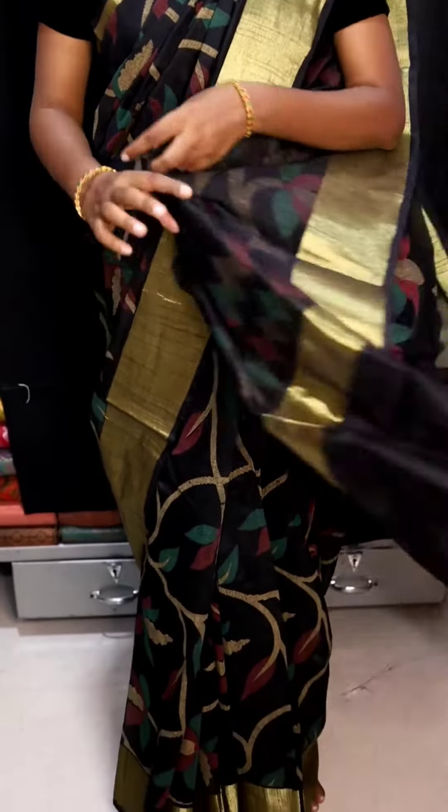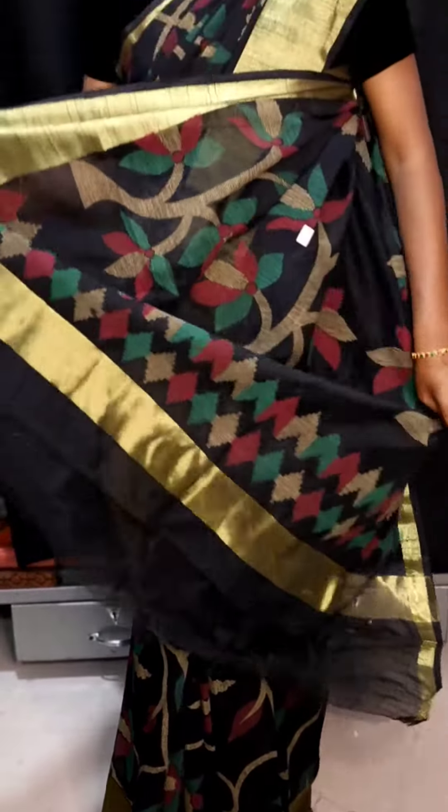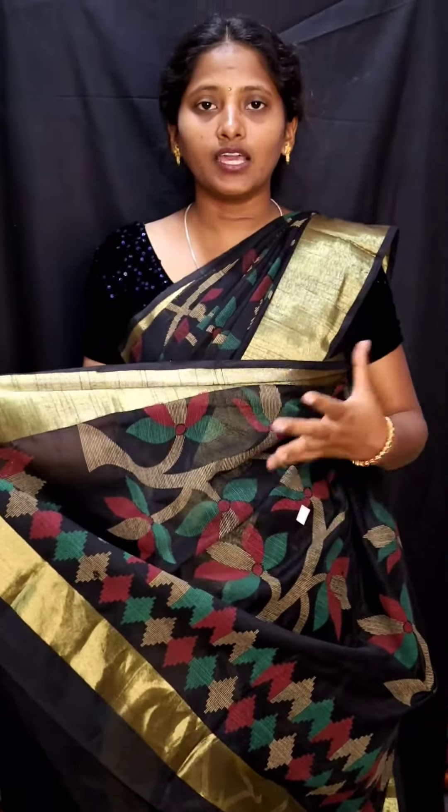Hi, I'm Kanji Varam Double Warp. This is a super super soft silk saree. This saree has a very small pattern — a floral design. This is a super big floral design, and this is a very small floral design. This is a super super silk type.